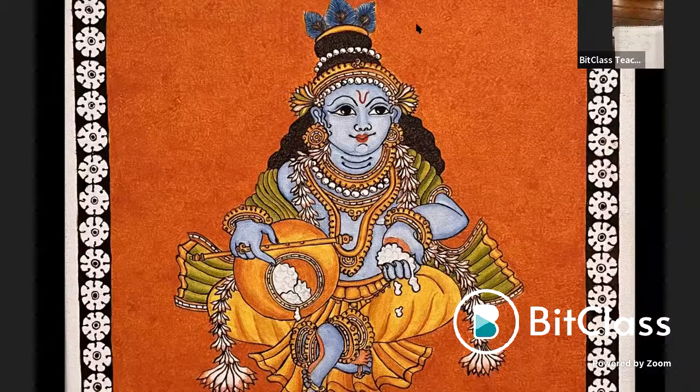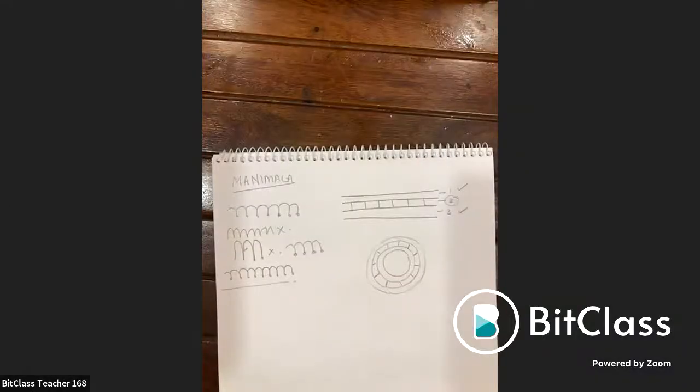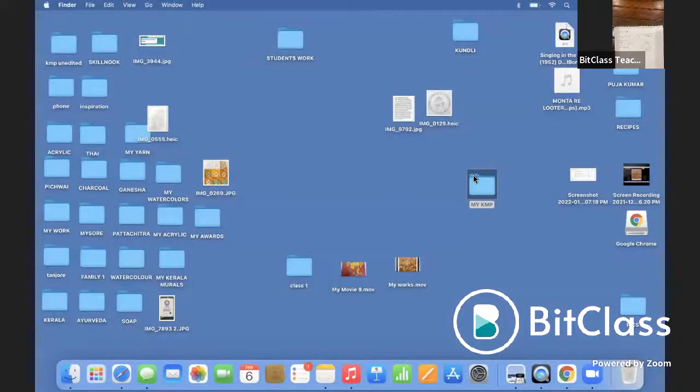Shading in Kerala murals is done in multiple methods. The stippling method creates a speckled background. Flat shading is another method — simply shading one color on the body. A third approach uses strokes for shading both the body and the background.